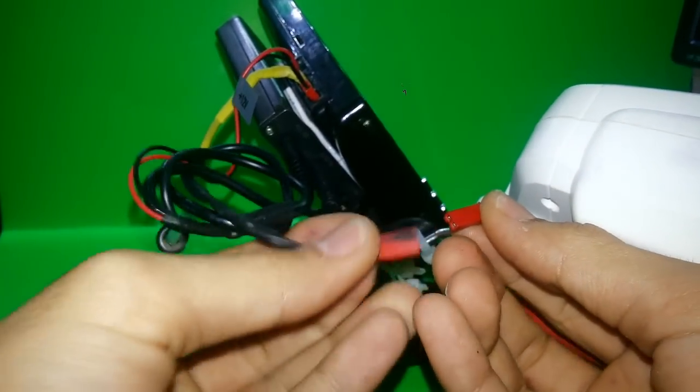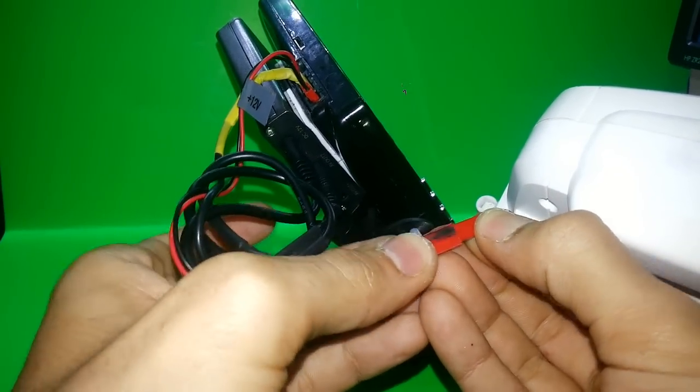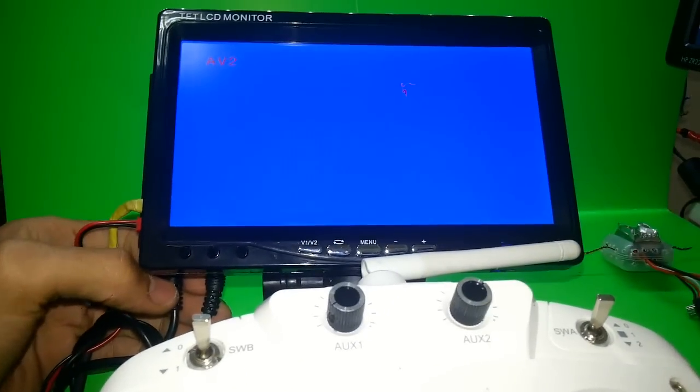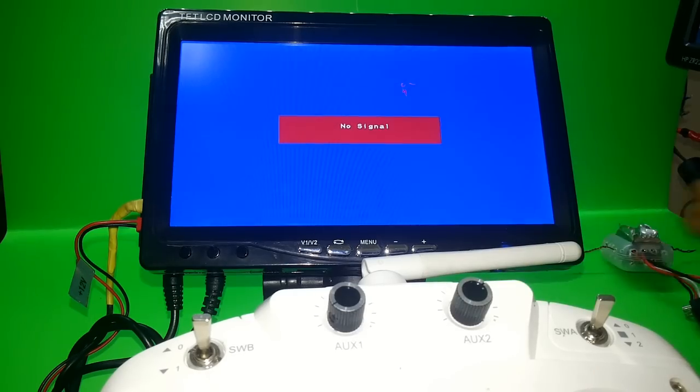As you can see, it's always plus to plus and minus to minus. And as you can see the TV is working well.